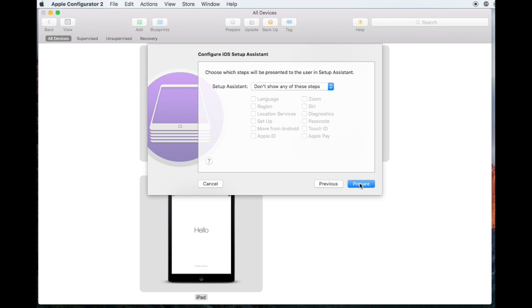Then you need to choose which steps to skip on the iPad when you first set it up. By default, if you skip them all, they'll be set to Off. I like to choose Location Services so I can turn it on when I set my iPad up, and Apple ID because it'll need it later on, so it's easier to put it in while I'm setting the iPad up.